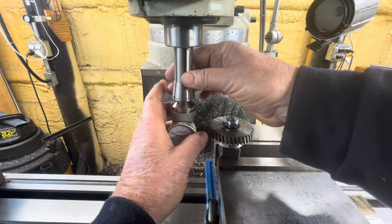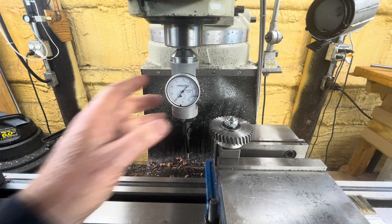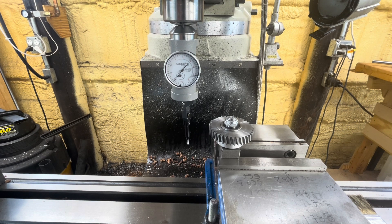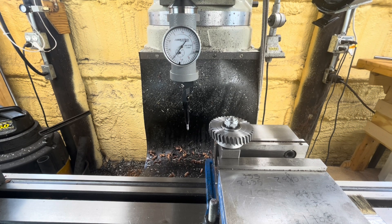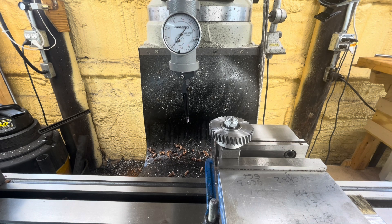Basically what it means is putting a gear in a bearing and attached to your vise in a way that's square on the vertical milling machine. I just happen to have these little blocks here from a previous version of my hobbing machine, and then you find the center of that shaft.